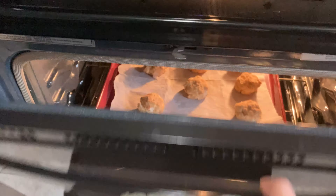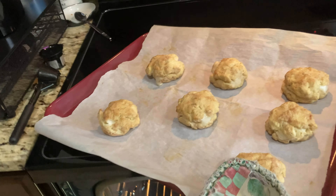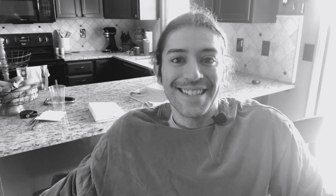I'm going to bake these at 325 degrees for 11 minutes. It has been 11 minutes and my cookies are ready to come out of the oven. Look at how amazing those look — they smell so good, I can smell the cinnamon just from here. I'm going to let them cool before I bite into them.